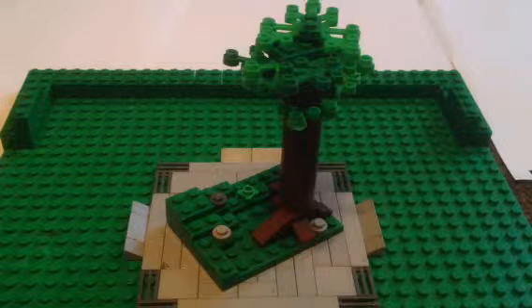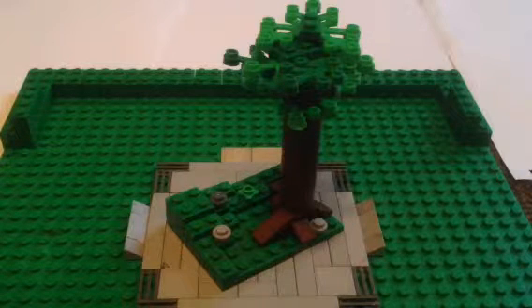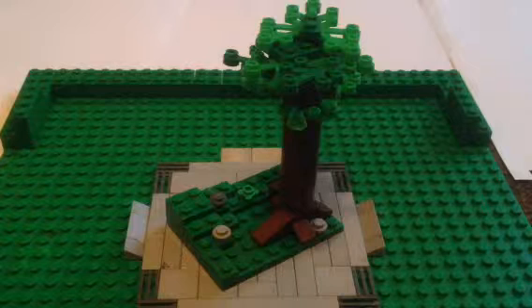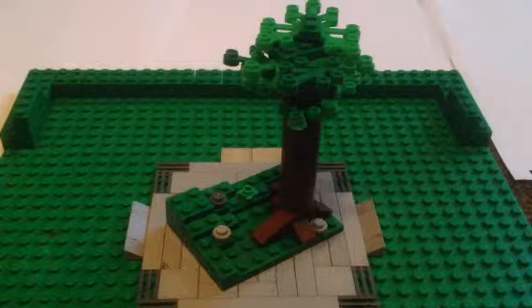What's up guys, this is Ultra Eclipse Art, and today we're going to be doing a little tutorial on how to do a pretty good mock and how to make it look realistic.